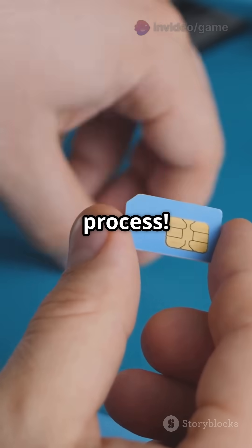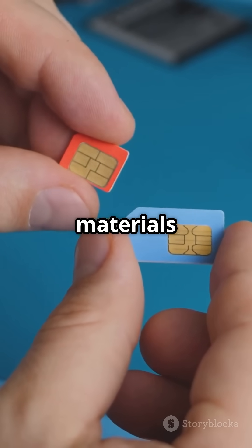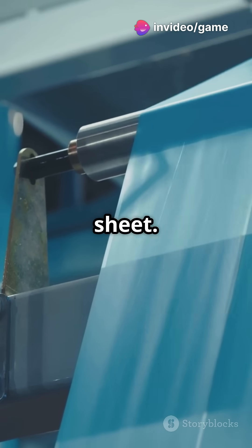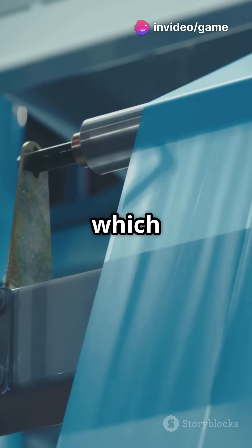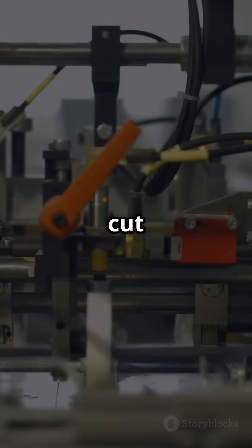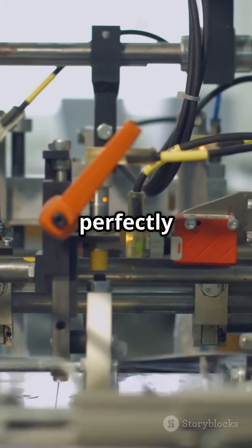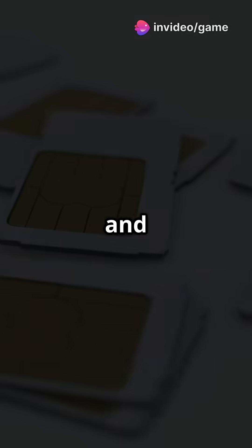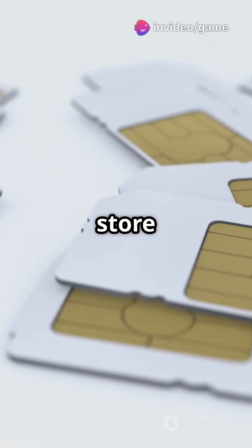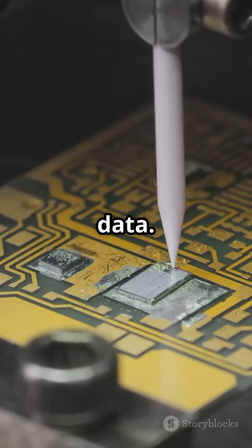First up, the manufacturing process. Creating a SIM card is a fascinating journey that starts with raw materials and ends with a powerful piece of technology. A SIM card starts life as a simple plastic sheet — the foundation upon which the entire card is built. It's then processed, cut down to size so each SIM card fits perfectly into your phone's SIM slot, and layered with a thin film of copper. This copper layer is crucial as it forms the circuits that will store and transmit your data.